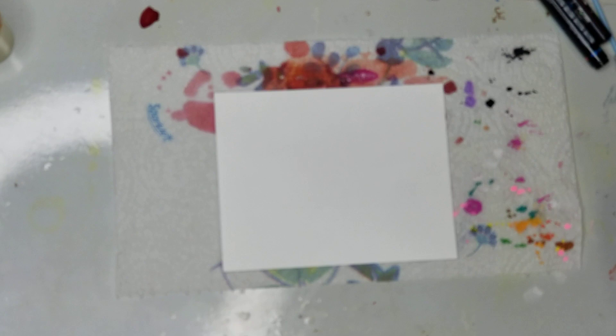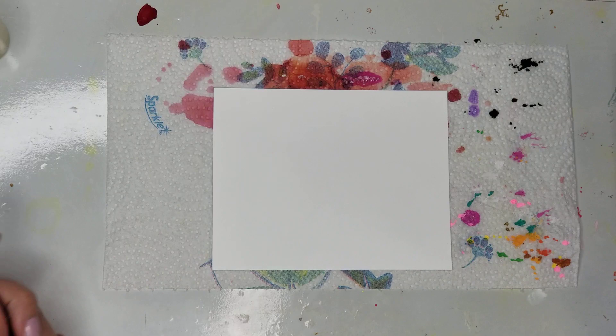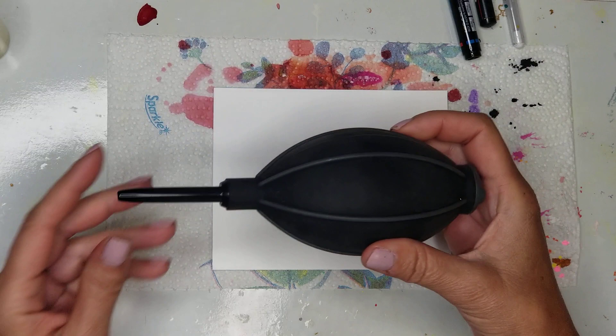The list of items you'll need: photo paper cut into quarters, Pitch Black, Sunshine Yellow, Cranberry, and Valencia inks. I also have a black and a white Posca pen — the tips are 0.7 — a white gel pen, and the Ranger Air Blower.